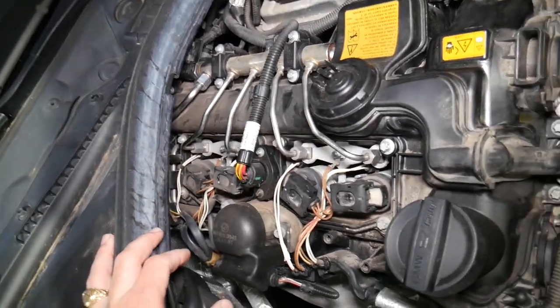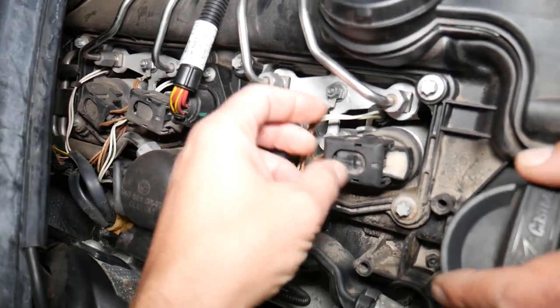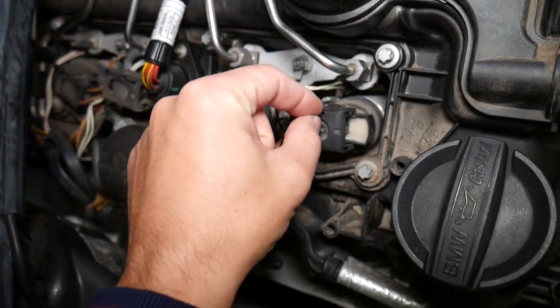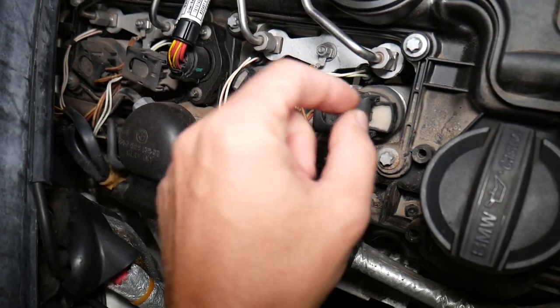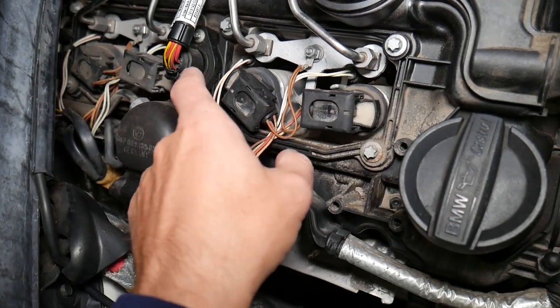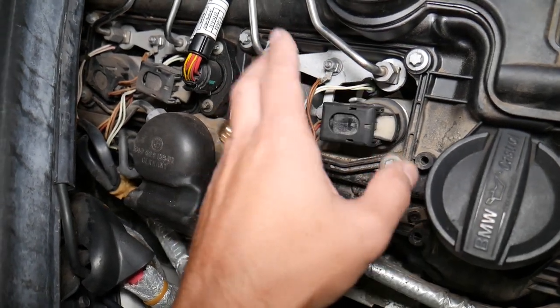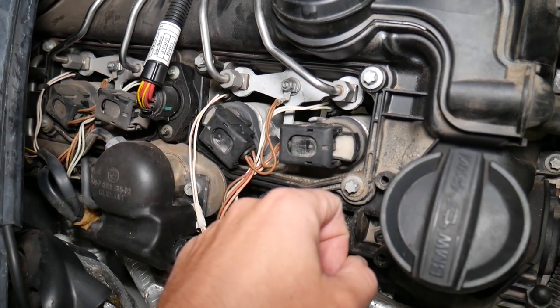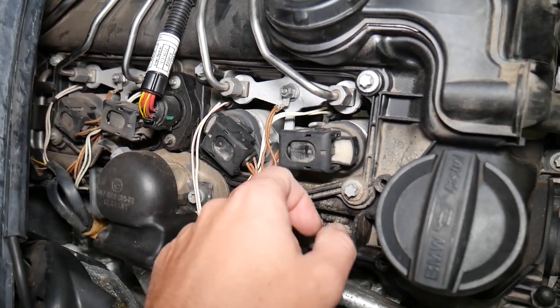Let's demonstrate on cylinder number one. This is your ignition coil — the spark plug is right underneath it. You can use a small vacuum or attach a hose to suck out any dust accumulated here, so that when you remove the coil that dust doesn't fall into the spark plug hole.